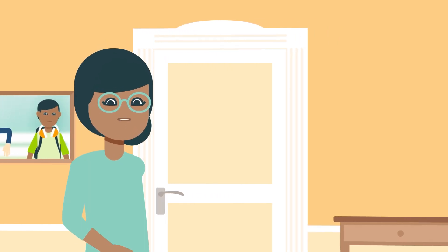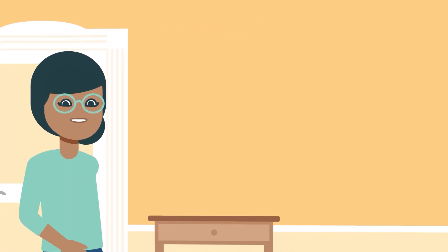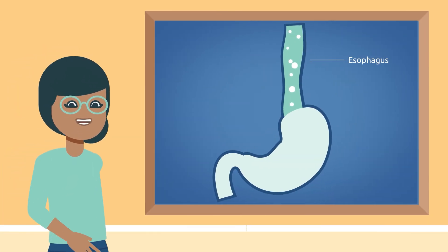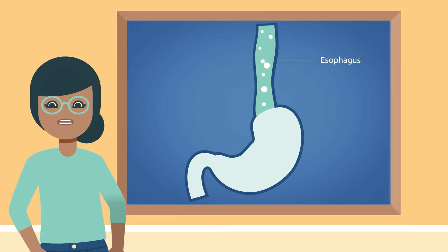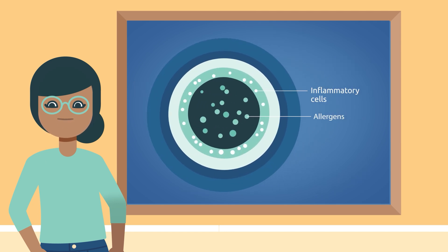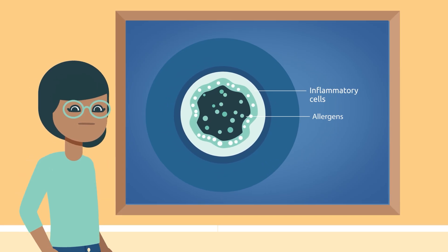People living with EOE have a chronically inflamed esophagus. Difficulty swallowing is a common symptom, and food can literally get stuck in the esophagus before reaching the stomach. Pills like PPIs, slurries formed from steroids, and food elimination diets may provide symptom relief. Dupixent targets an underlying source of inflammation. When you have EOE, overactive immune cells in your esophagus send out too many inflammatory signals, leading to more inflammation. Some foods and environmental allergens can then cause a buildup of inflammatory cells, which leads to even more inflammation, difficulty swallowing—also known as dysphagia—and eventually narrowing of the esophagus.